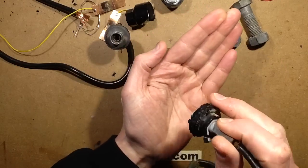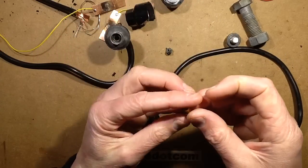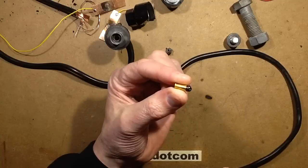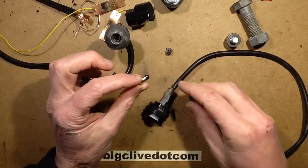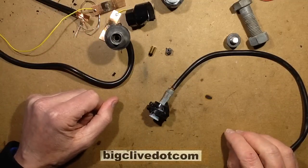So I went back to the one I cut open, and yes, it's got a shell in it filled with explosive charge. So they actually do detonate with actual explosives, and that explains why it was so loud.